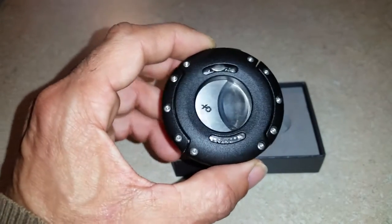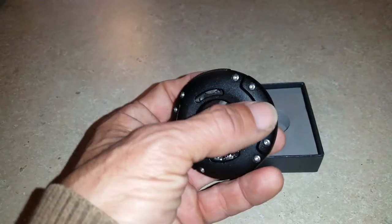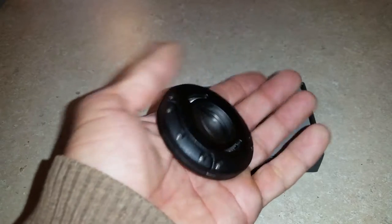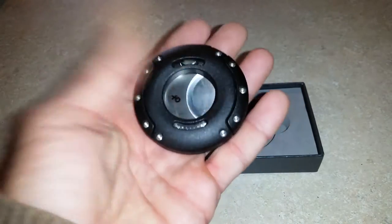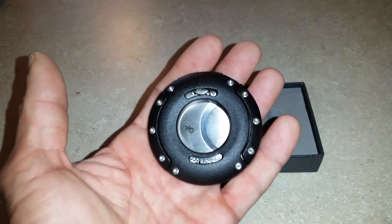It does have an unusual design, but that's another thing I like about it. How many round cigar cutters do you see? These rivets actually give it an industrial look, and they actually are functional — it's not just for aesthetics. They actually work; you can take this thing apart, and that is very interesting.